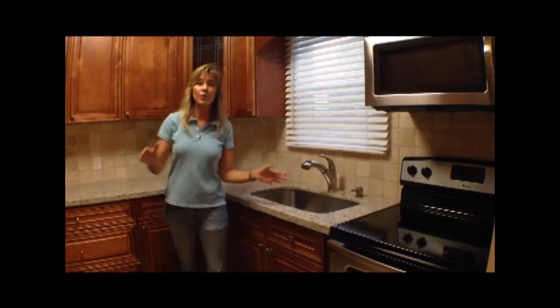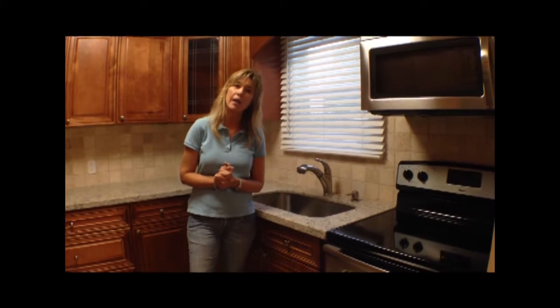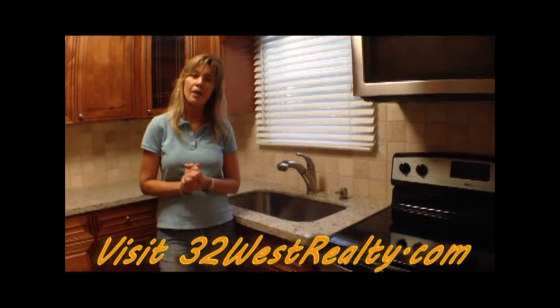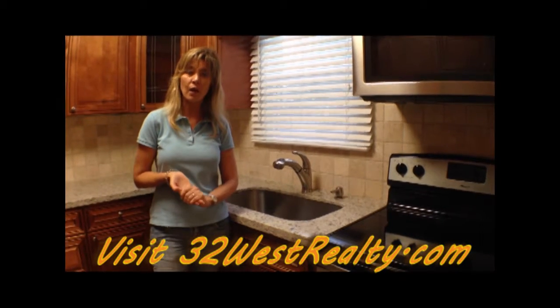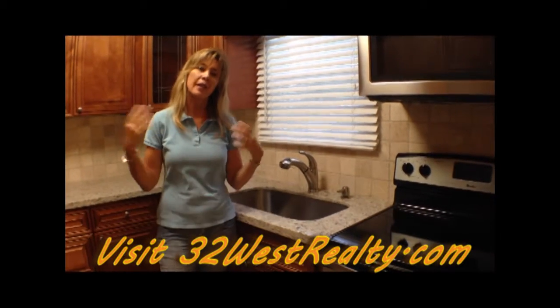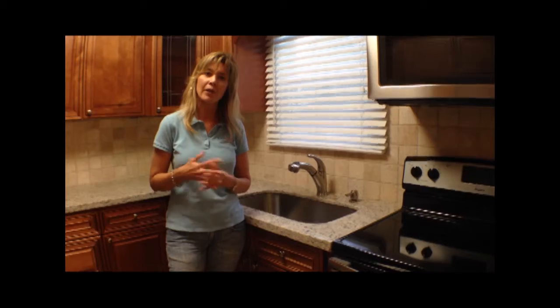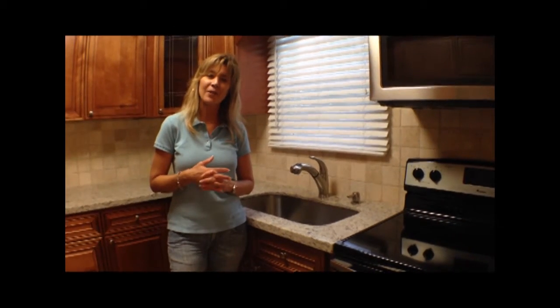If you're interested in working with us or becoming one of our clients, visit us at 32srealty.com and learn all about us. Follow us on Facebook at Palm Beach Flippers to keep up with the progress on our renovations. We love what we do and we love sharing it with you — thanks for tuning in!